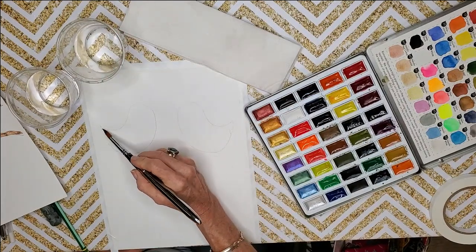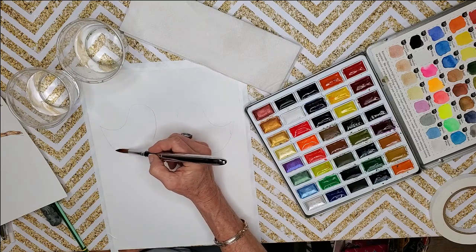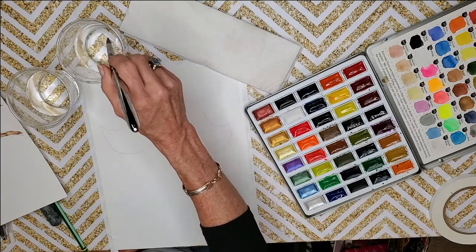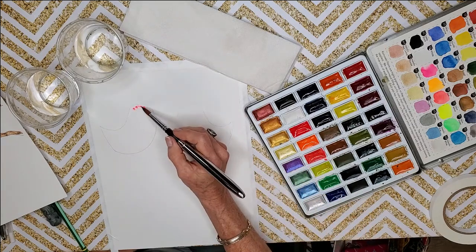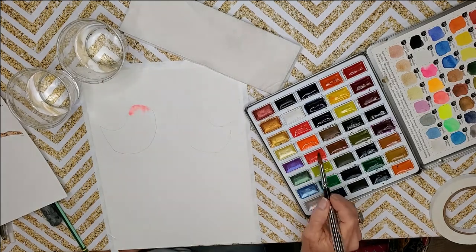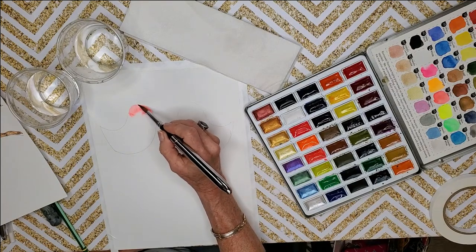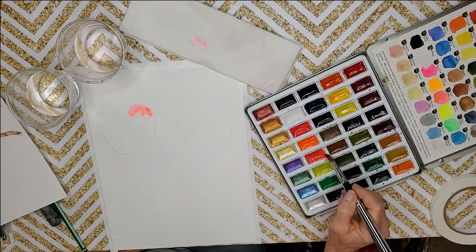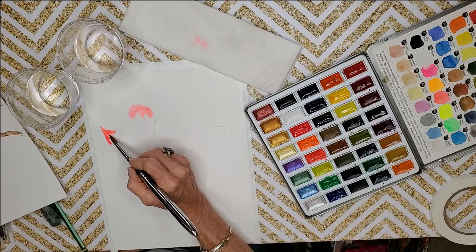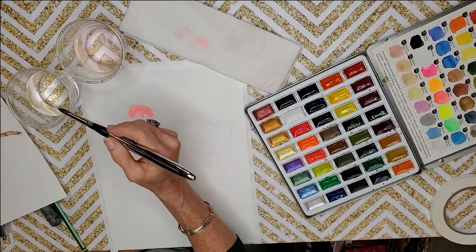We're going to do wet-on-wet for this technique, so I'm wetting the insides of these lines, getting the paper good and moist. You don't want puddles of water because it takes way too long to dry and the paper will buckle. Then we just start to lay in some little drops of color — this is the fun part where the creativity is endless. You don't have to be super artistic to get a really cute little bird; you just need to lay down color.